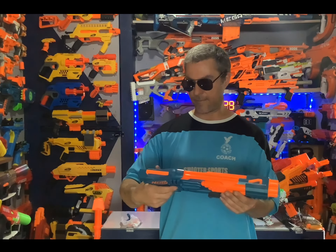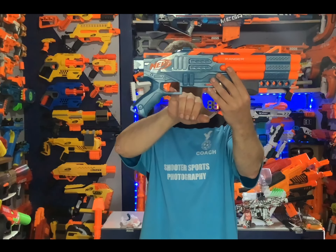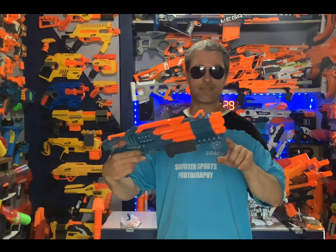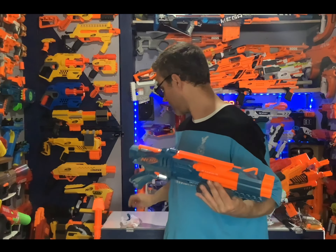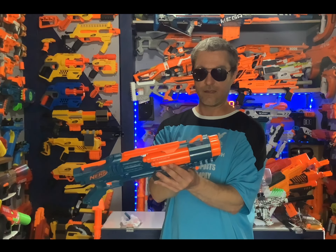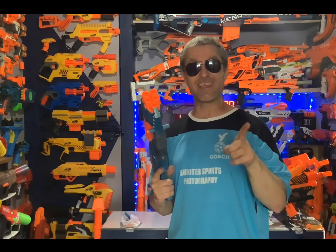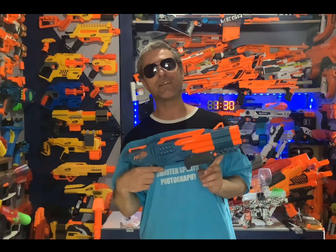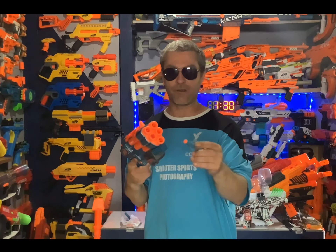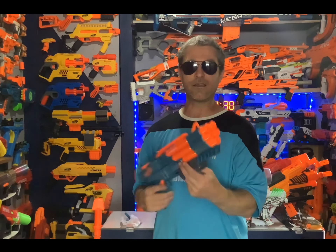It is definitely a sliding trigger — not one of the biggest triggers, kind of feels like a standard 2.0 trigger but with a slightly different design. We do have five dart holders at the front, and checking them out — that's actually not a bad fit at all. The darts stay in nicely. The dart holder being at the front is a big plus; it drives me nuts when they put the dart holders at the back, so it's much easier to reload from the front.